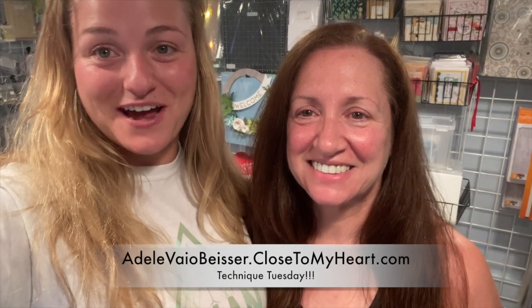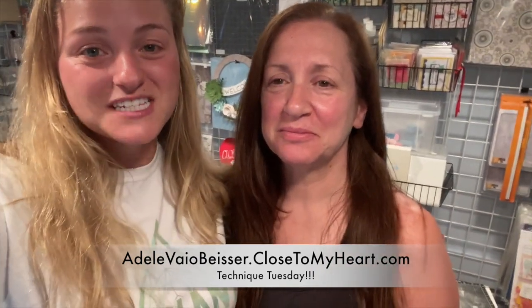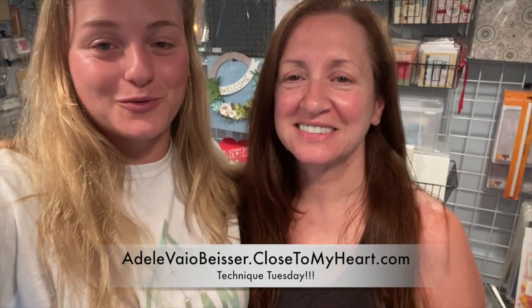Hey everyone, it's Adele and April from Just Say Scrap and we are here with Technique Tuesday number 147. Today we are going to be bringing you Melissa Esplin like we promised. We are going to be diving in to handwriting this month.